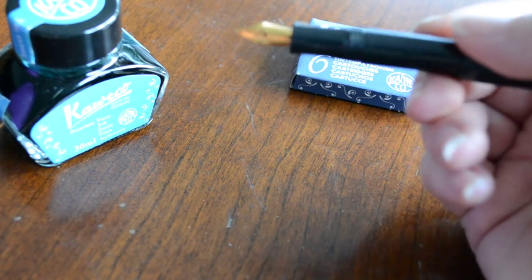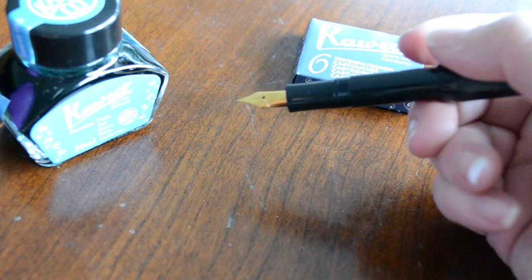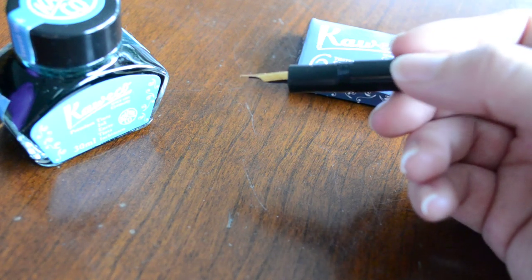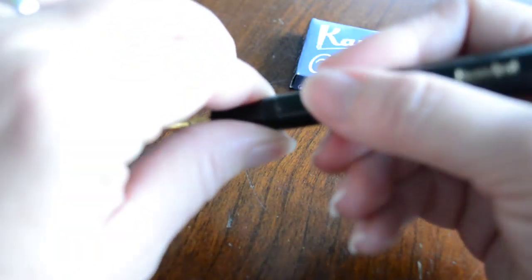This particular pen has a medium nib, but you can interchange these nibs with any other nib in the Sport series. So if you have maybe the Allsport or Allsport Raw, you can just unscrew this nib and interchange.